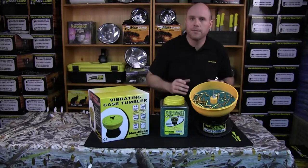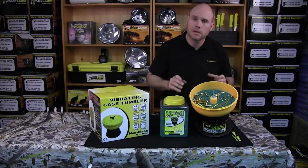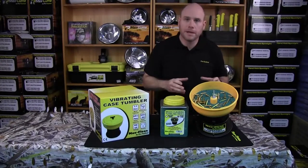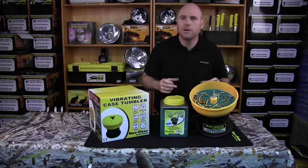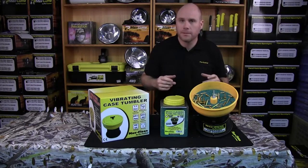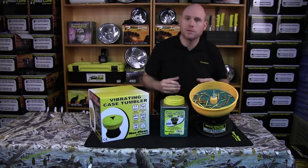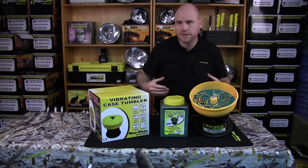Make sure it's on a nice stable bench and it's not going to move around — keep an eye on it for a minute to make sure it's nice and stable. When plugging in the Pro Tactical tumbler, we recommend you plug it into a power surge board. If you're in remote areas of Australia, you do get a lot of power surges and it can burn the motor out — just like you would with your plasma or LCD TV.